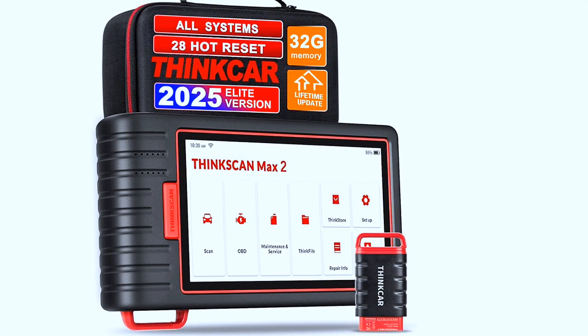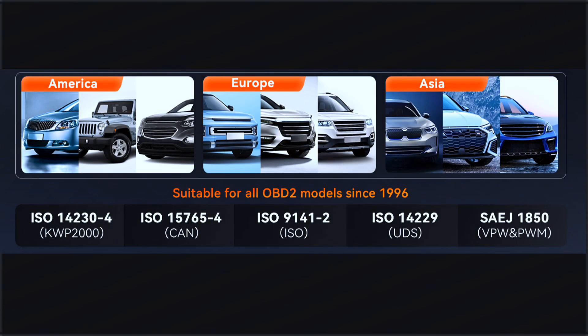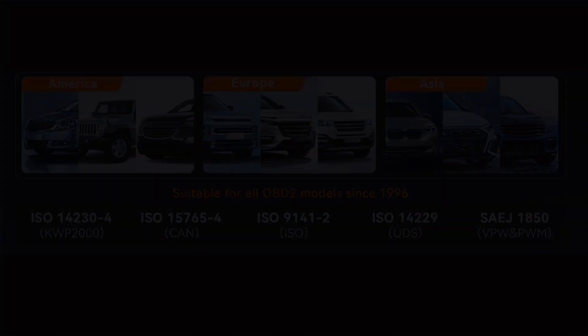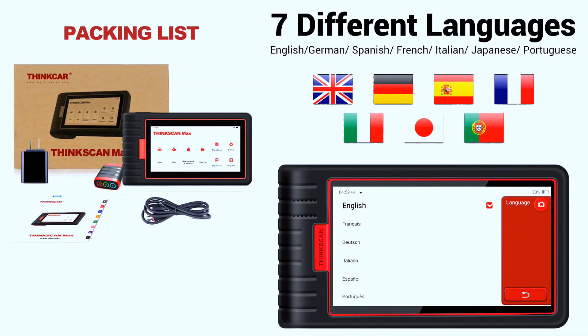The ThinkSkin Max 2, a 2025 new release code reader, saves you a fortune with inexpensive repair and supports over 93-plus car brands of American, Asian, and European vehicle makes. Supporting AutoAuth allows you to unlock the protected FCA vehicle SGW module on Chrysler, Dodge, Jeep, Alfa Romeo, Fiat vehicles, and more. Its multilingual function allows workshop mechanics to avoid language barriers and use it around the world without restriction.